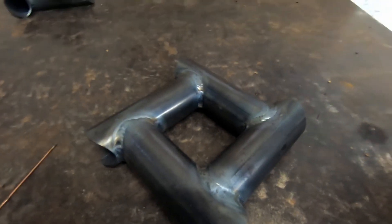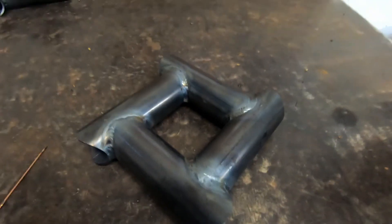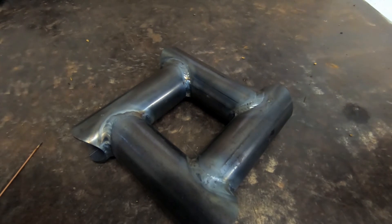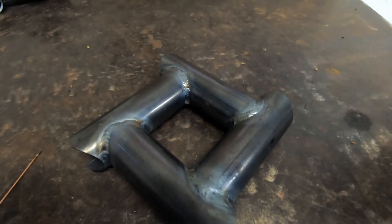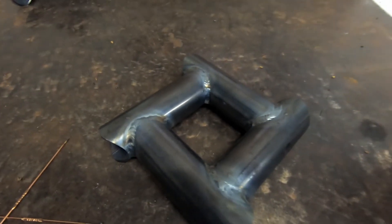I finished the second pass and the welds are looking a lot better now. I've managed to eliminate the undercut and the beads are just a little bit more consistent, so definitely an improvement.